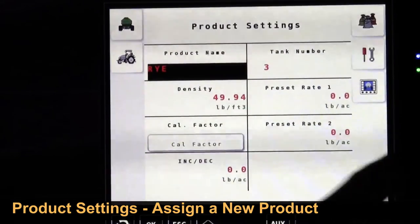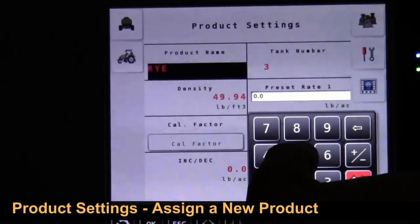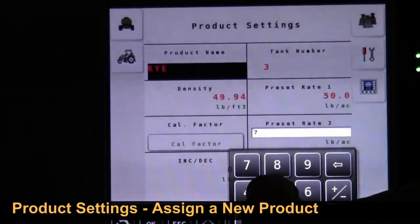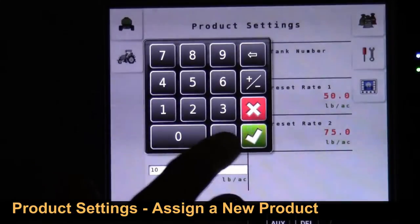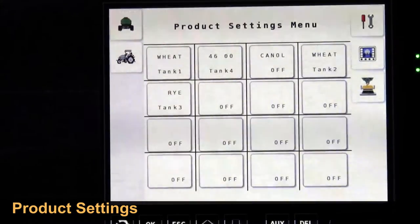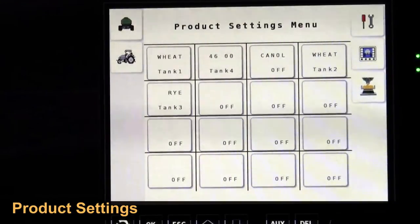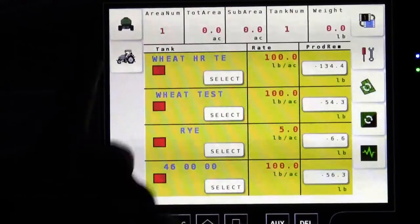Back — that's our cal factor. Now set preset rate 1, which is our primary seating rate, whatever number you choose. Then set a secondary seating rate, and an increase or decrease increment. Back to the page and you set your page up accordingly. We'll exit this and come back in to do our calibration in a moment. At any time if we want to return to the run screen, we press the picture of the seeder, which takes us back to the run screen.